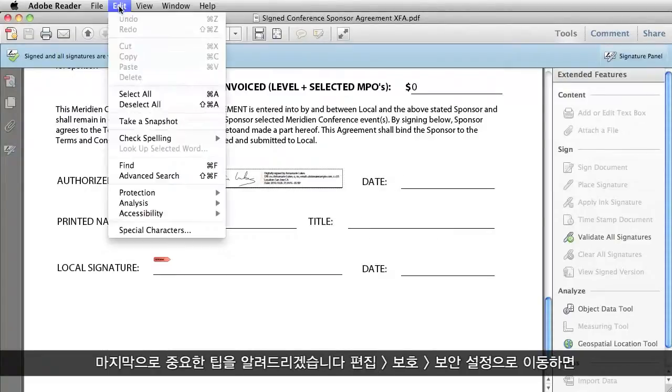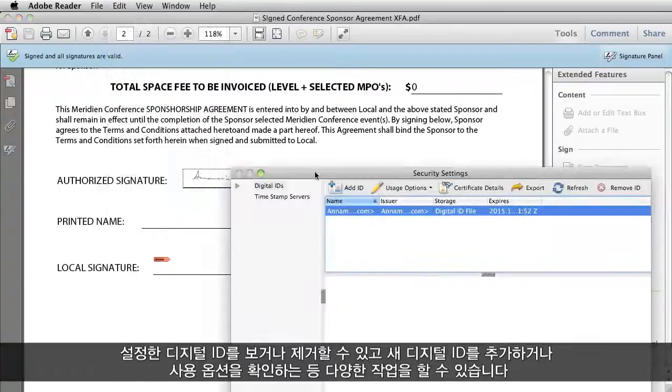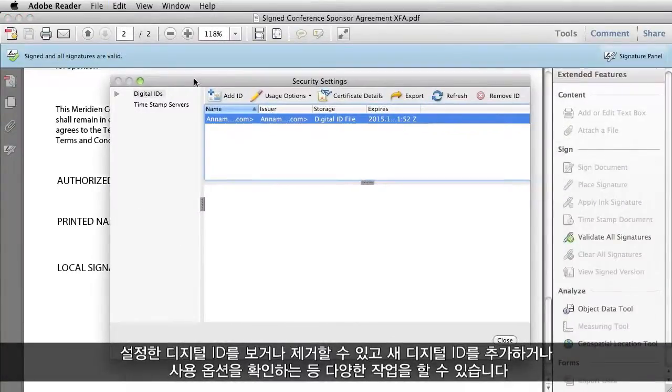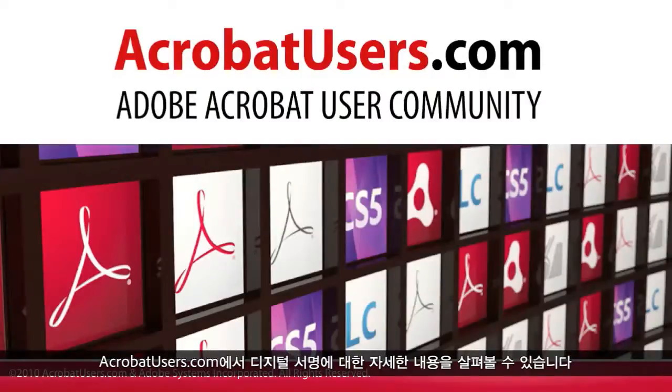One final tip: if you go to Edit, Protection, Security Settings, you can take a look at any digital IDs that you have set up there, remove them, add new ones, look at usage options, and so on. You can find more information on digital signatures at acrobatusers.com.